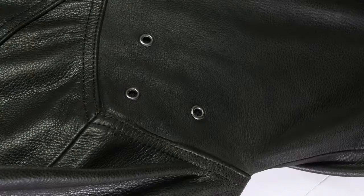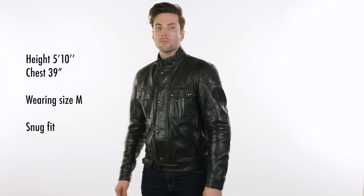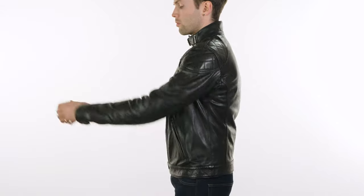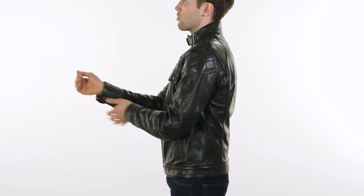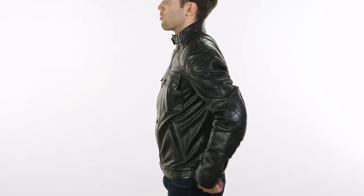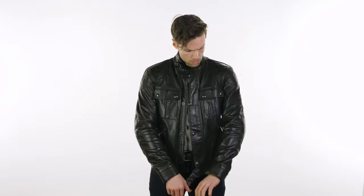One thing you might miss is that you've actually got vents under your arm as well to help with breathability. For sizing, you'll see me moving around in a medium which is such a comfortable fit for me — one of the most comfortable jackets I've tried on. For reference I am 5'10" to 5'11", a 38 to 40 inch chest. The taller jackets in the Belstaff range don't complement my frame quite as much as the shorter Brooklyns. If you're unsure of your sizing, we've got a comprehensive size guide on the website so do check that out.